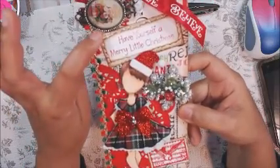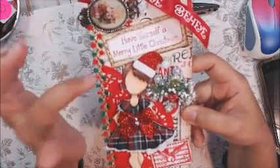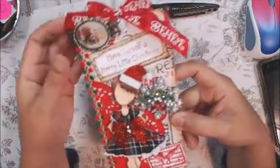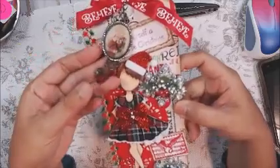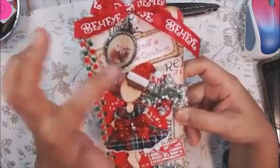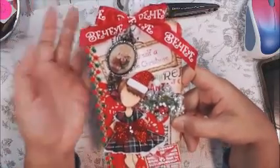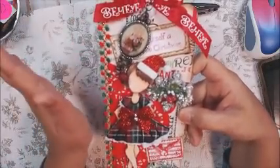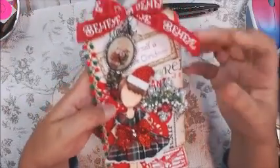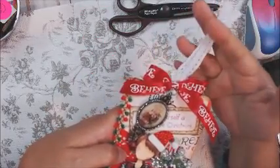I stamped the background with the Twas the Night Before Christmas stamp, inked it up, and made it look vintage. I added this charm that I got from Hobby Lobby — I love it, it is perfect. Here's that ribbon that I could not find the spool for; it's somewhere in my piles of stuff. And I added the lace to the top here.